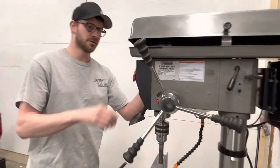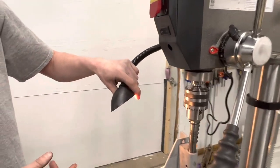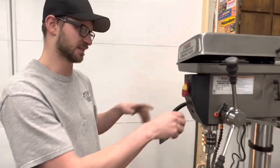It does come with a light, and once it warms up a little bit it'll get brighter, but it's not great. Maybe we can find an LED replacement for that.